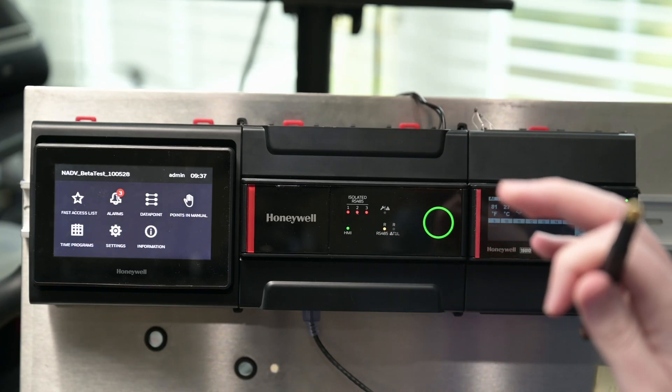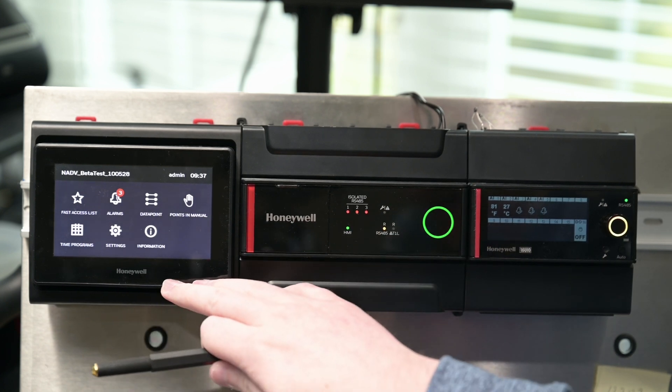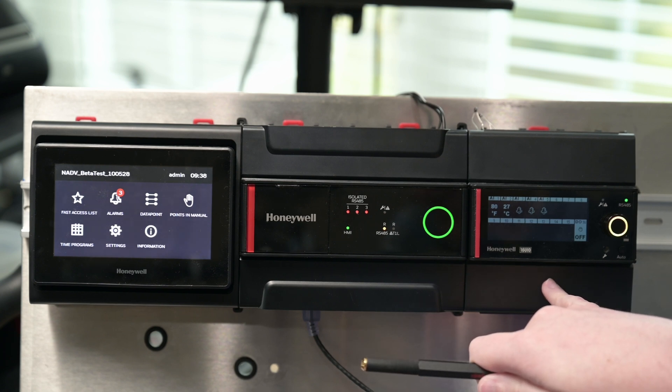All right, so we're over at the panel now and we've got three devices, as I mentioned. In the middle we've got our Optimizer Advanced. Then we've got our HMI. And we've got a 16UIO module here on the right.